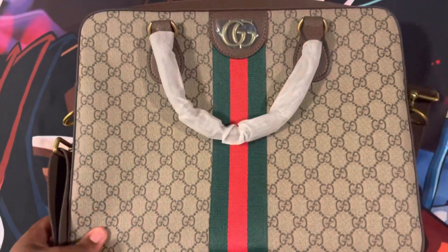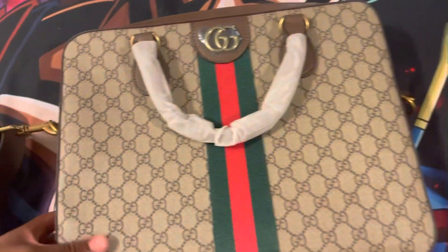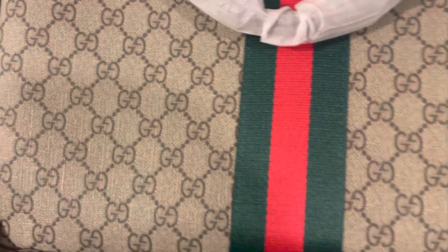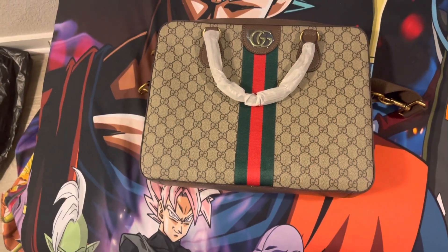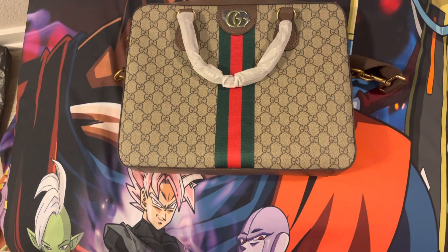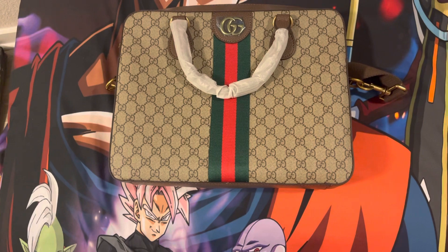That's a Gucci satchel bag right there. Super valid. Material is good. That's the bottom. Can't beat it, bro. Double G — swoop it around for the other G on the other side. The boy's rocking like that. Go place that order, hit up Billy. Make sure what you want is in stock and get it right, bro. Until then, I'll see y'all in the next episode. Bye.